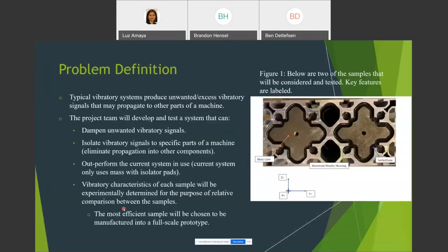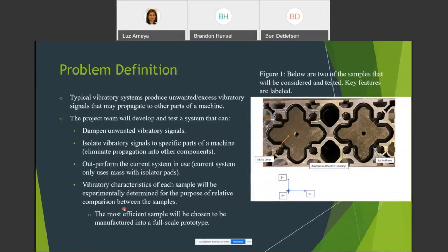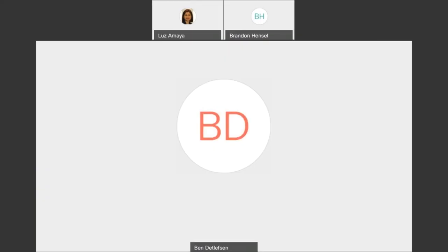For the problem definition: typical vibratory systems produce unwanted or excess vibratory signals that may propagate to other parts of the machine. The purpose of this project is to develop a test prototype of a new vibratory mass damping system. The Arthur G. Russell Company provides solutions to automated manufacturing systems and equipment and is well known for their automated parts heating technology.